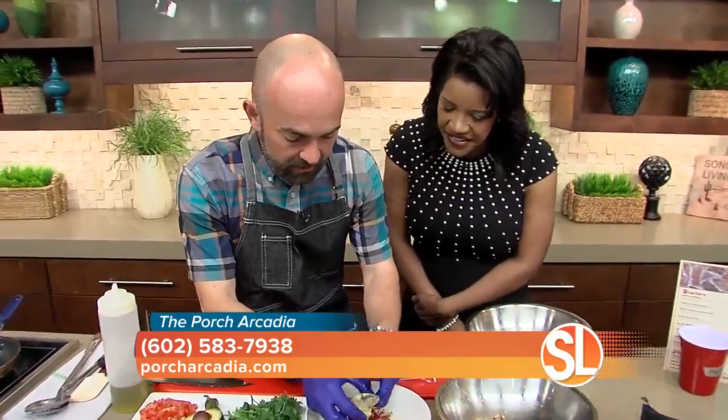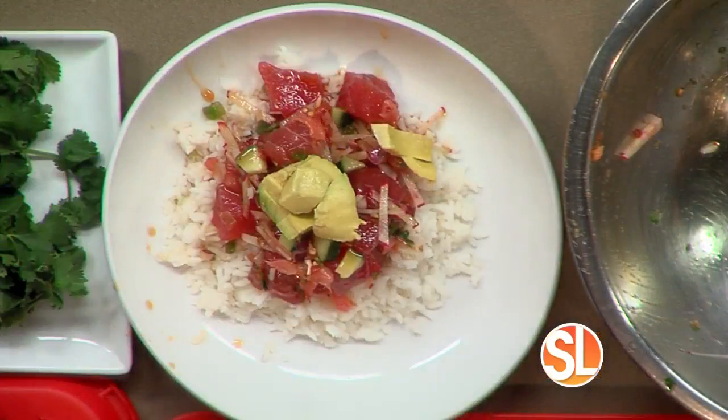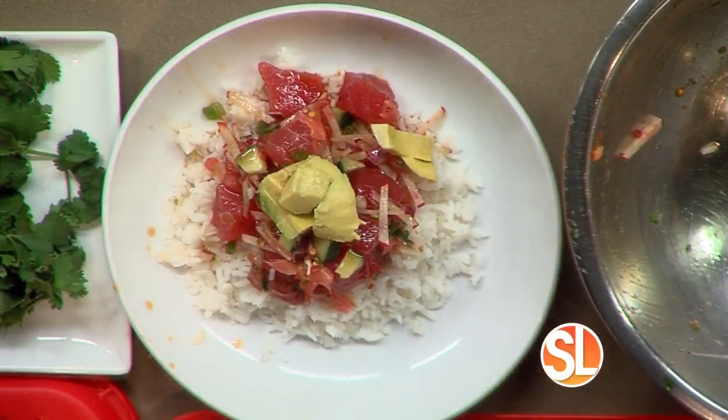Just a little avocado on top, and then we'll finish it with some sesame.